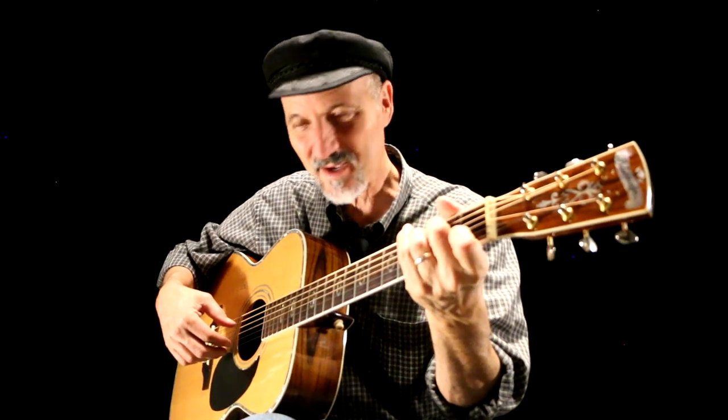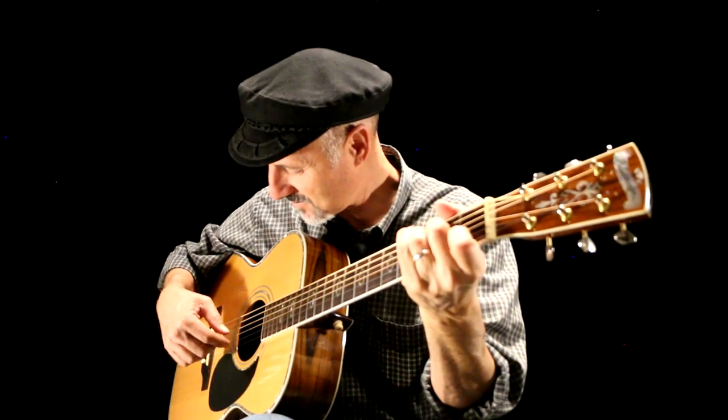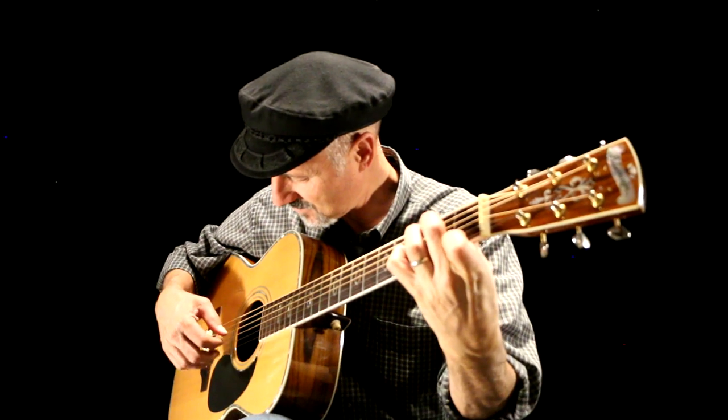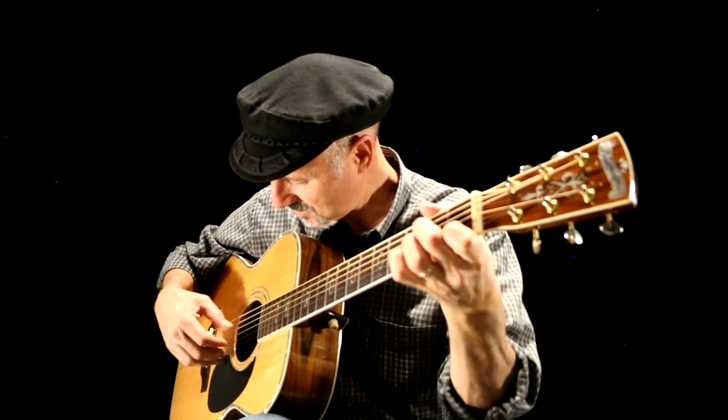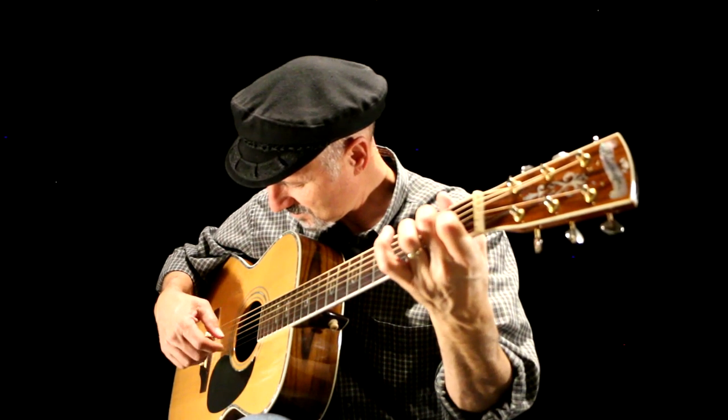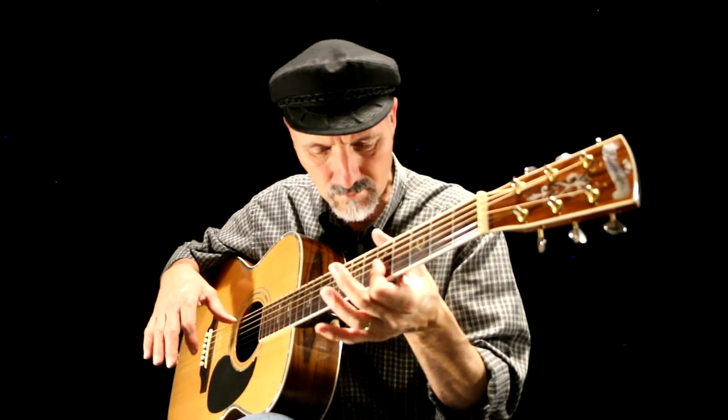Well, friends, thank you for being here, for working on these three studies with me. Come back again, and we'll do more studies later. See you later. Bye-bye.